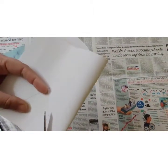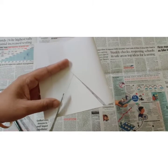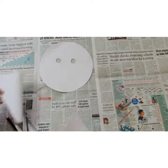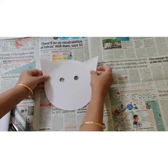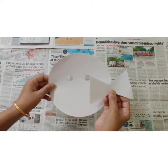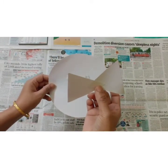You will get two ears of the tiger. Cut them like this, and then we are going to paste the tiger's ears. Before pasting, we will paint them using yellow color.